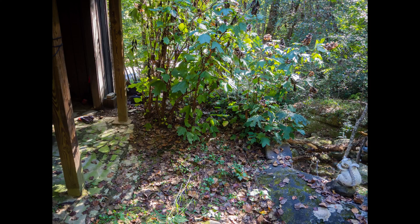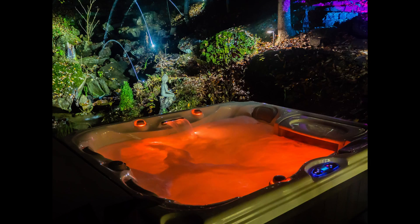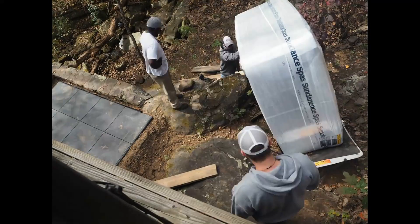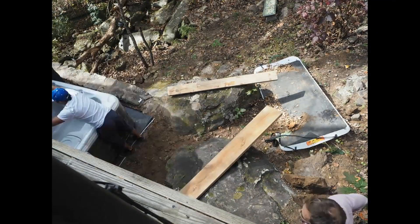Last year we picked out a spot just below our deck, cut out some plants and put in a hot tub. This is the $7,000 Sundance Dover. It's a two to three person tub. It's a bit tricky to get that bulky 700-pound tub up the rocky hill, but we found some strapping young lads who were up for the challenge and they managed to get it done.